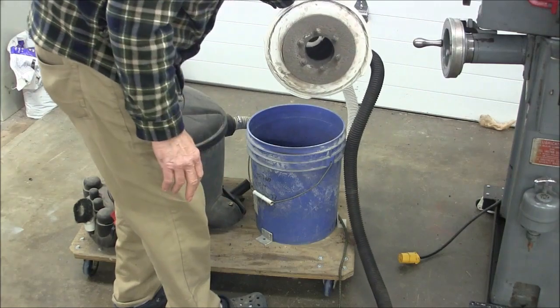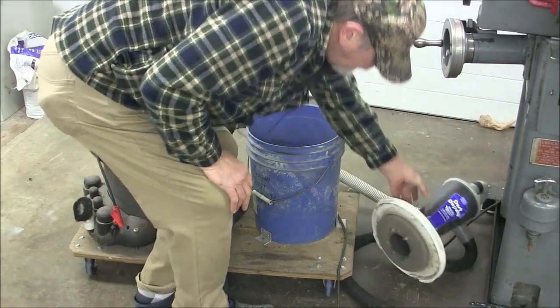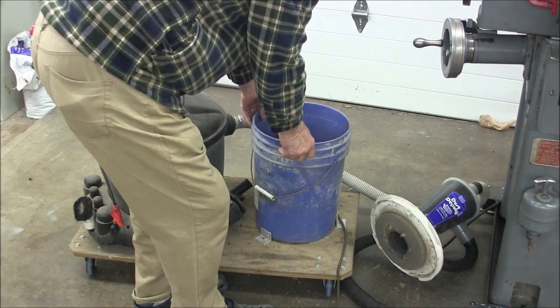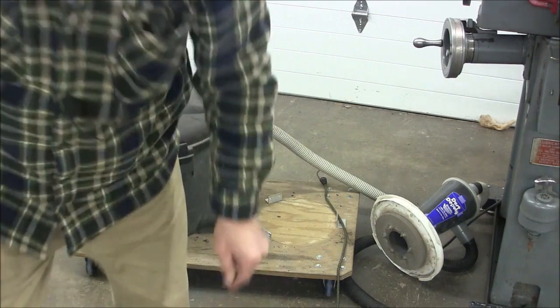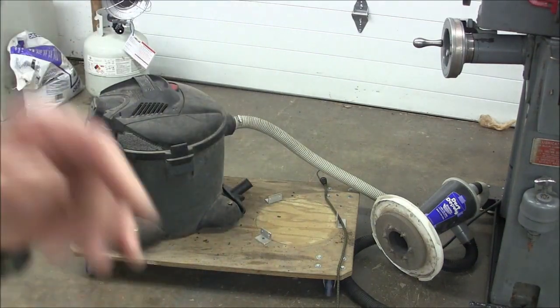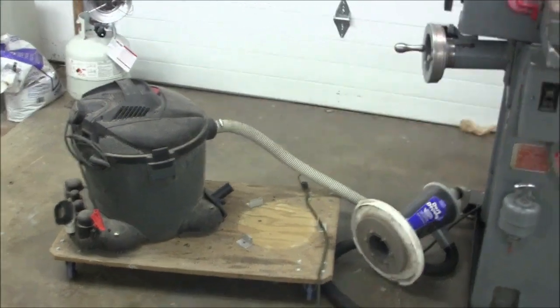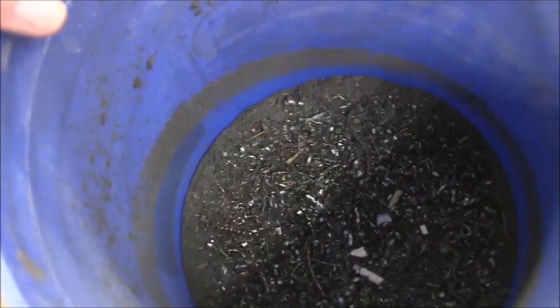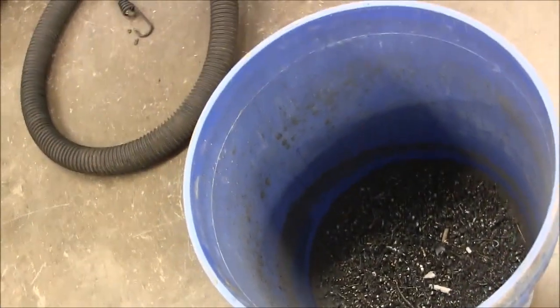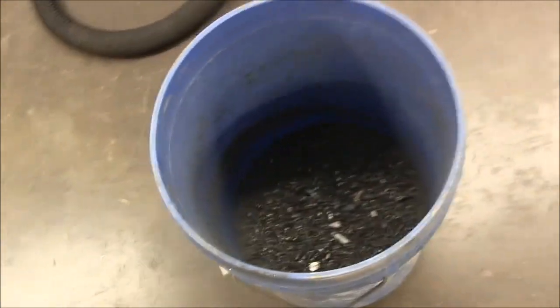And that's all the bottom side looks like. You just set this aside, and let me get the camera and I'll show you a little bit closer view. If you can see down in here, that's what you end up with — it's easy to clean this thing out occasionally. I usually wait until it's a little bit heavier. So that's about it for the dust vac.